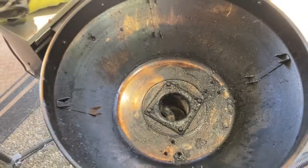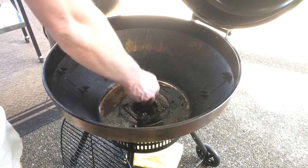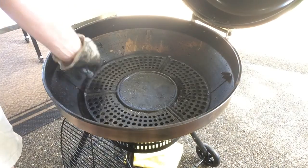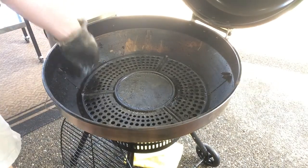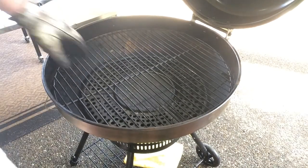But other than that, there she is. All I'm doing here is just putting her back together — just priming it with some pellets down there, throwing in the heat deflector followed by the grill grates. And that's it, we're done.